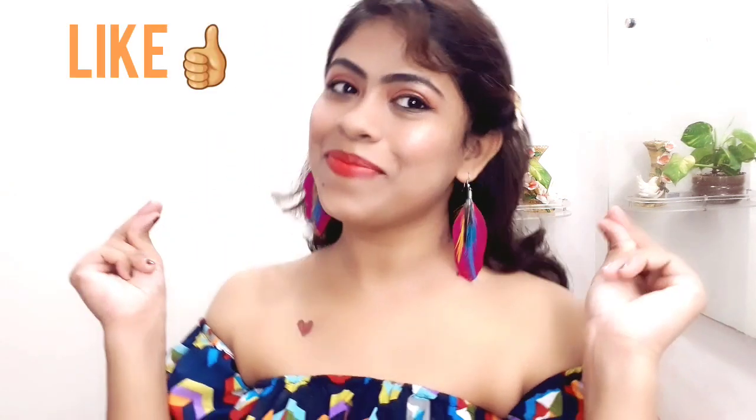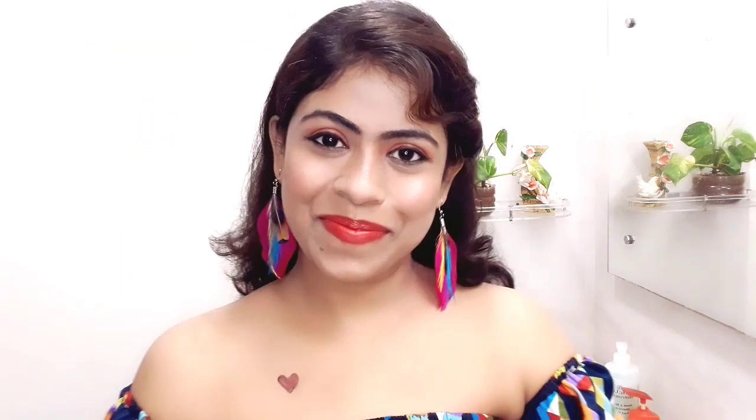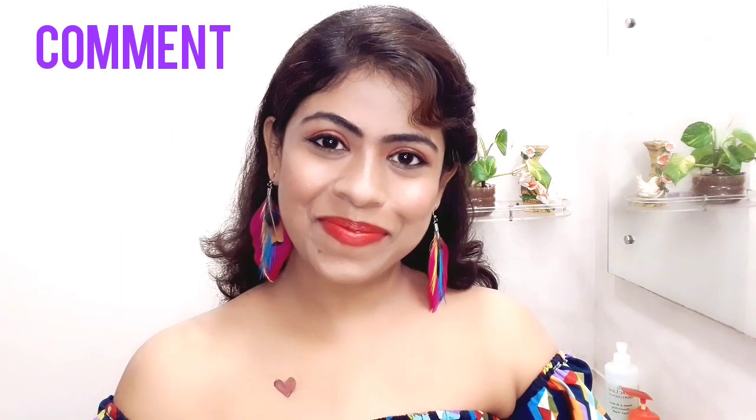So I hope you like this video. If you like this video, please like and subscribe to my channel, don't forget to click on the bell icon, and don't forget to comment too. Thanks for watching. Have a good day. Bye!